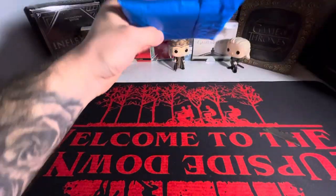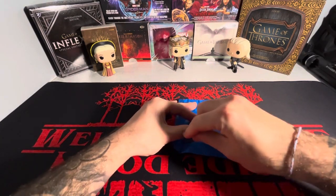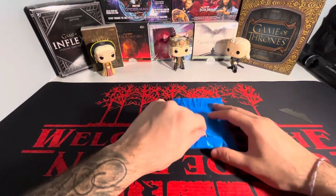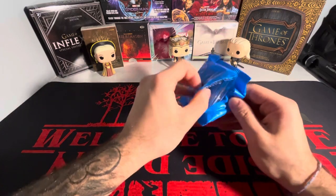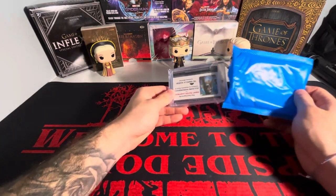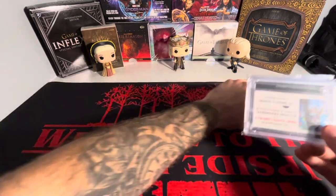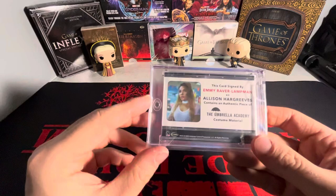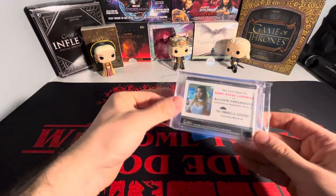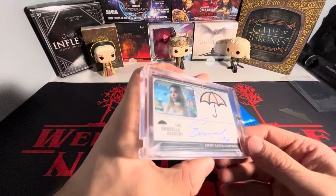Both of these cards are pretty decent size considering the roles they had in the show. One of them being a relic autograph, and it's shipped in a one-touch — I love to see that. So the one there is an Alison Hargreaves relic autograph. Her name is Emmy Raver Lampman.